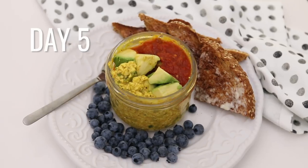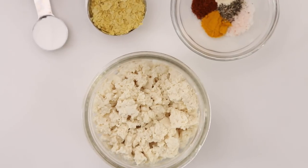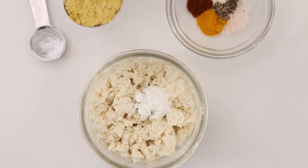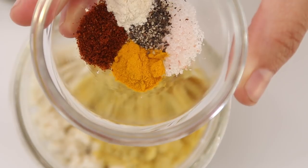Day five is the savory idea — a tofu scramble soufflé. If you watch Hot for Food you know we love tofu scramble for brunch, and now I'm going to show you an easy way to make it in a jar in the microwave so you can take it to go. Start with half a cup of crumbled tofu, add cornstarch, a little nutritional yeast, then pinches of turmeric, chili powder, garlic powder, salt, and pepper.